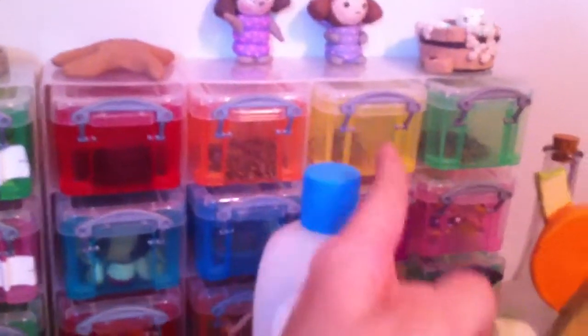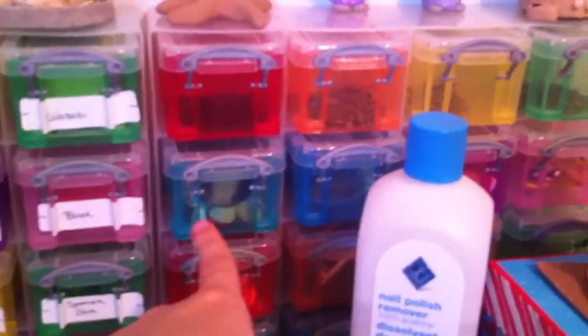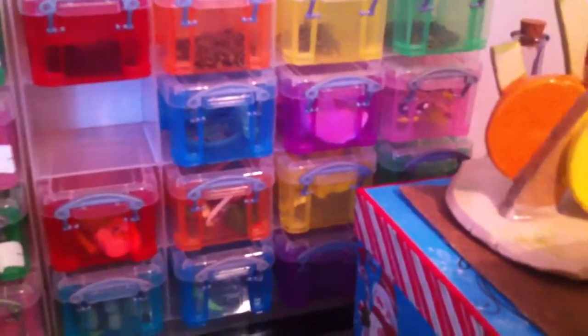And this one, the top row is findings — so head pins, jump rings, earring hooks, and chain that I don't use. And then these bins have nail polish from my room. I'll show you one — they have extra clay, like things that I've already made.